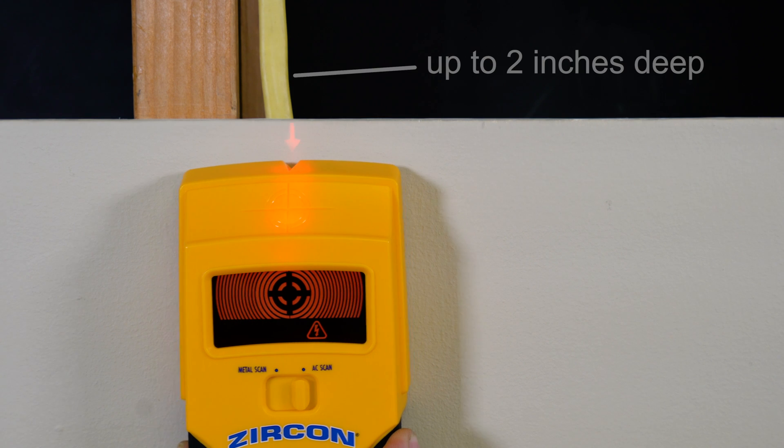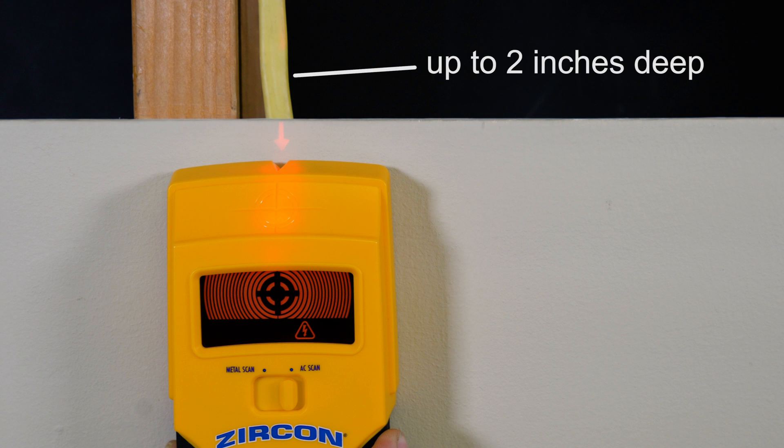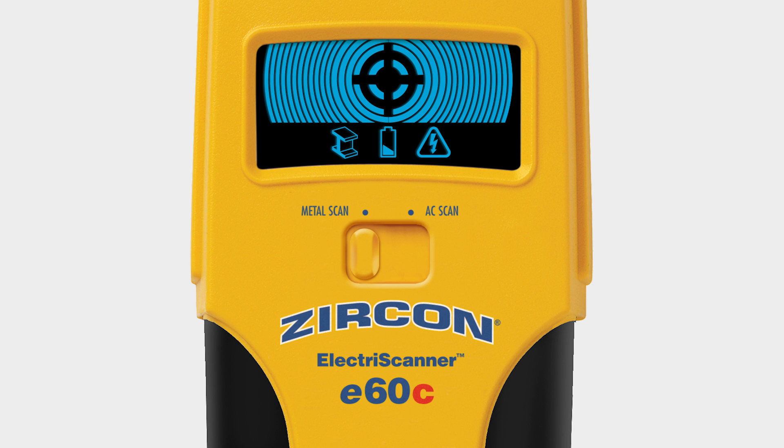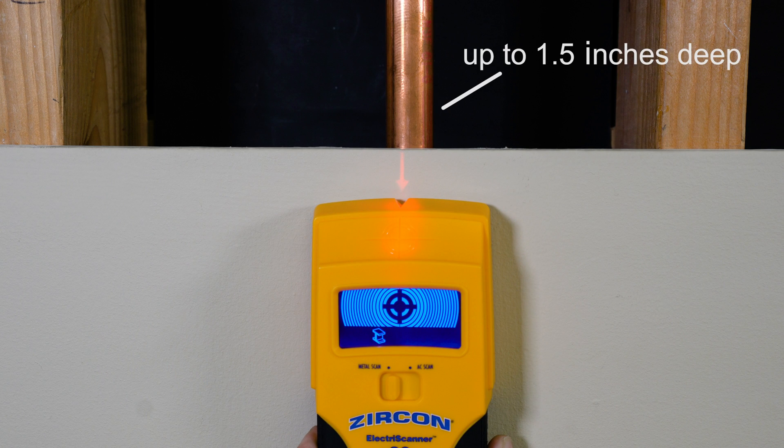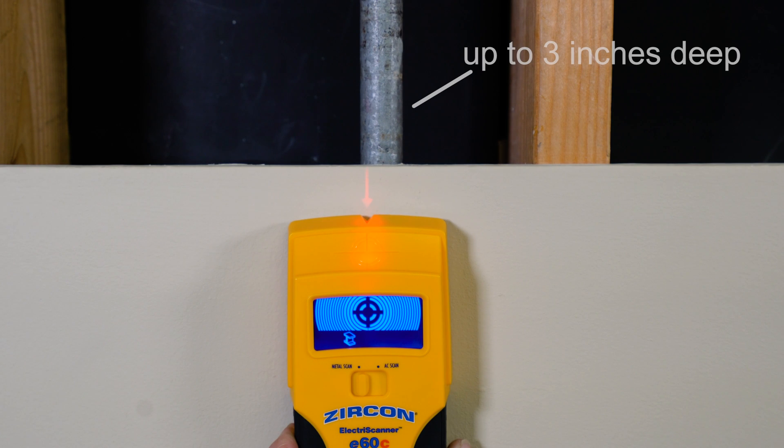The display lights red to help you find live unshielded electrical wires up to two inches deep, and lights blue in metal scan mode to help you find non-ferrous metal up to one and a half inches deep and ferrous metal up to three inches deep.